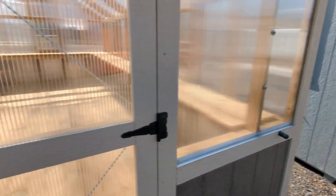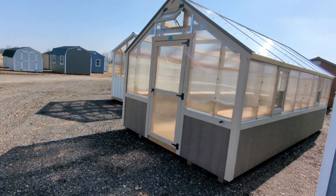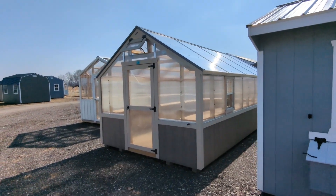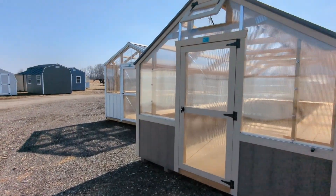Let's get a look at the outside — I think you guys are really going to like this. It's a beautiful building. Step back a little bit. Look at that big mammoth deluxe greenhouse. Let's compare it to a regular greenhouse next door.